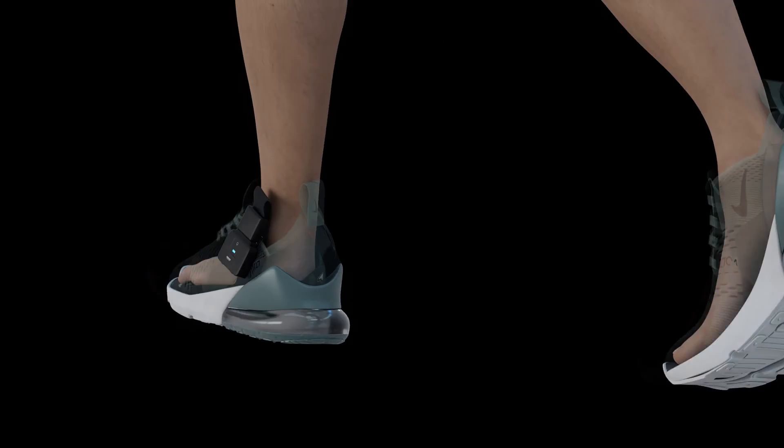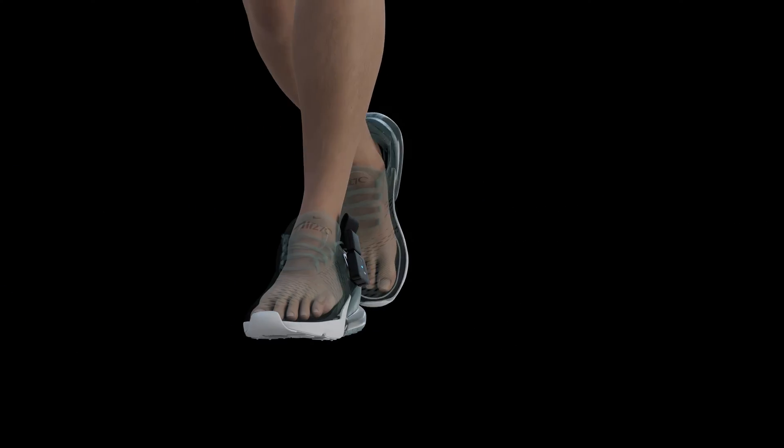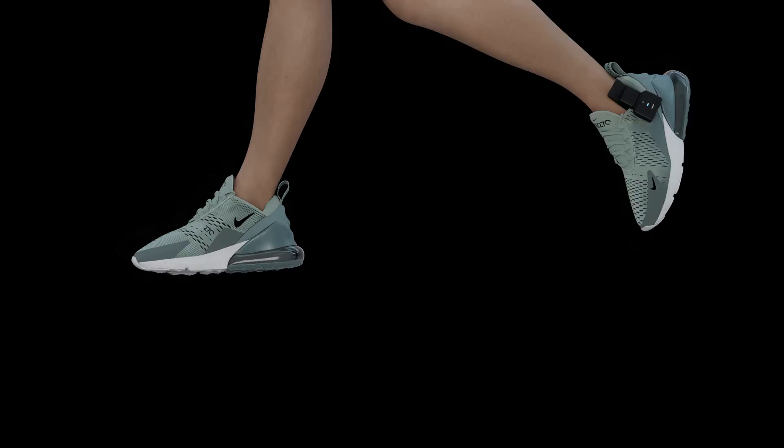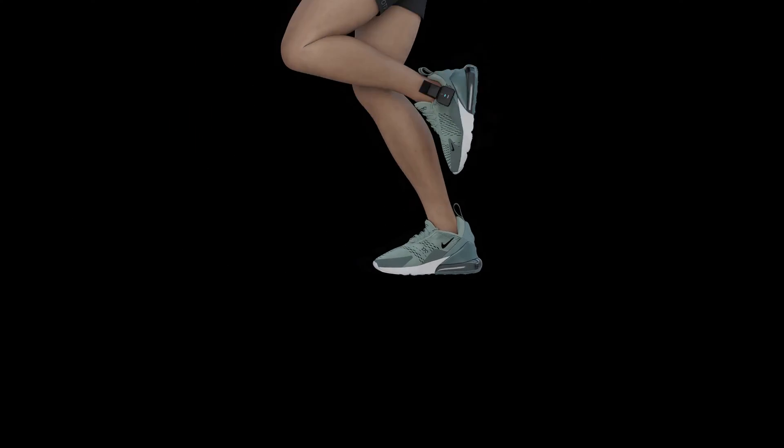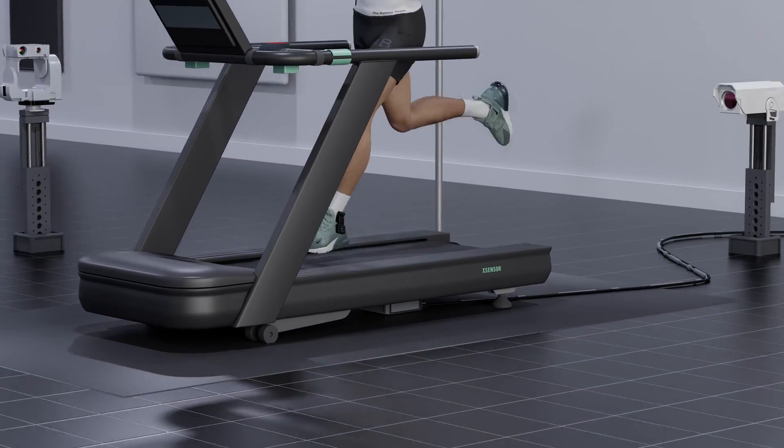The intelligent insoles reveal accurate plantar pressure data to help biomechanics professionals, clinicians, and researchers optimize human performance, improve foot function and gait, and reduce the risk of lower extremity injuries.